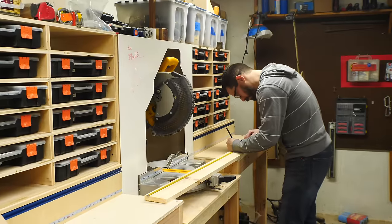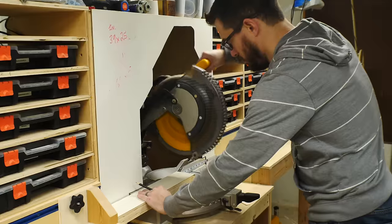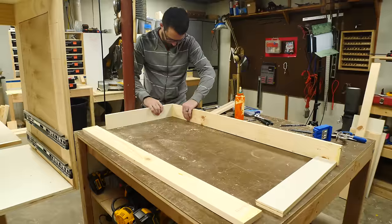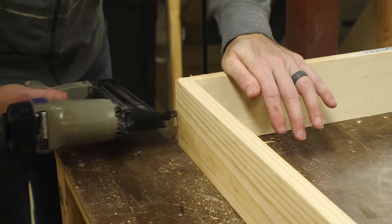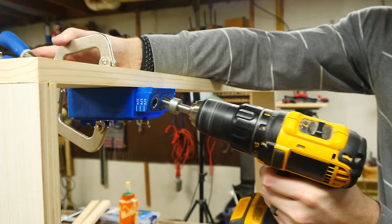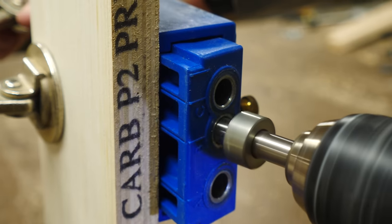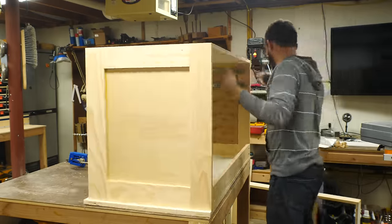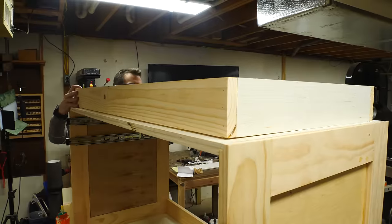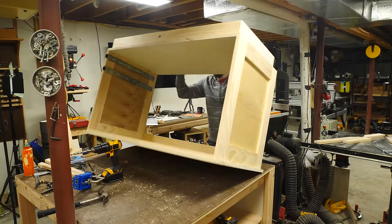So that this piece didn't sit directly on the ground, we wanted to add a base to it, kind of like a toe kick. My initial thought was to make it really bulky and strong, but in the end it really just needed to be a 1x4 frame — so I put this together just like the drawers, 1x4s glued and nailed at the corners. I drilled pocket holes all around the inside of this so I could drive screws up from the bottom, and that way you don't see any of the fasteners. I did see that there were some pretty big warps in one of the pieces, but once I started driving in the screws, it locked it down and the whole piece sat perfectly flat on the floor.